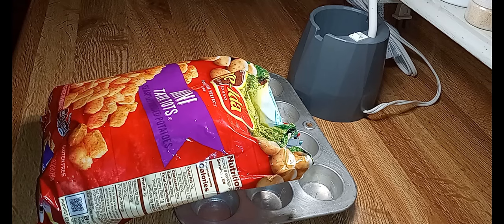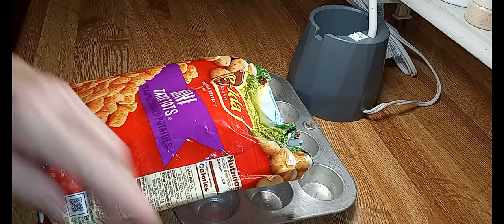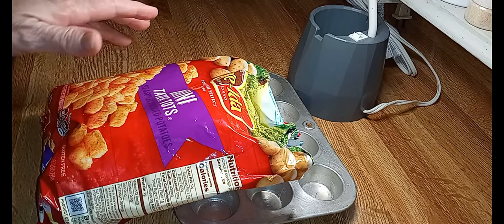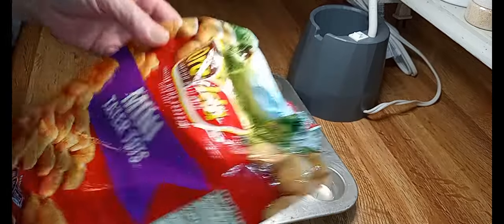Hello everybody, welcome back. I'm Jan — if you're new here, and if you're not new here, thank you for being here. So if you remember our little mini taco tot bites we made a few days ago, we're gonna do another one.